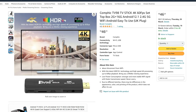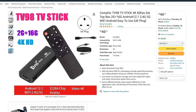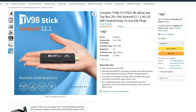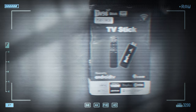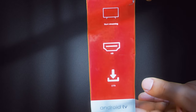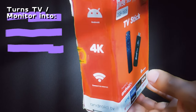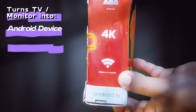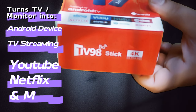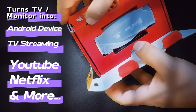Hey tech fam, we got this tiny little TV stick that claims to turn any monitor into a 4K streaming beast. Can it live up to the hype? Let's find out. Be sure to subscribe. The TV stick is a compact streaming device that plugs right into your monitor or TV's HDMI port. It's perfect for anyone who wants to add a ton of new features to their existing TV.